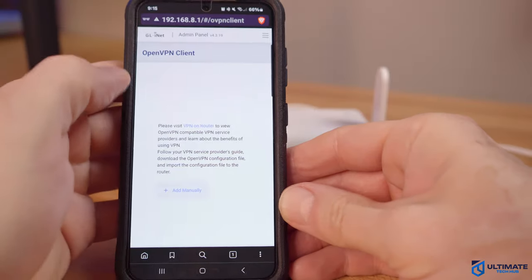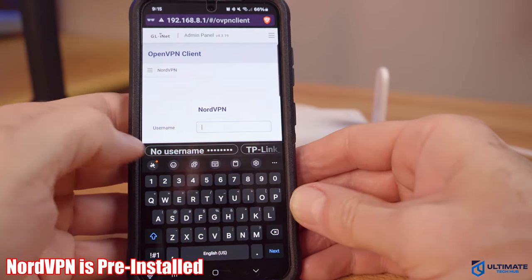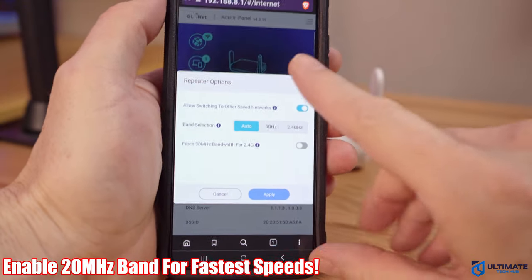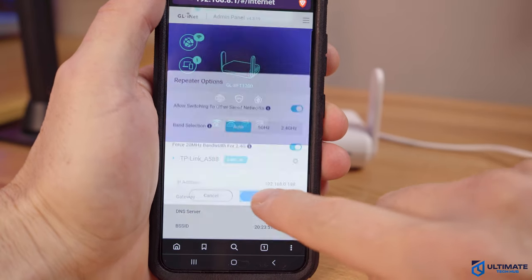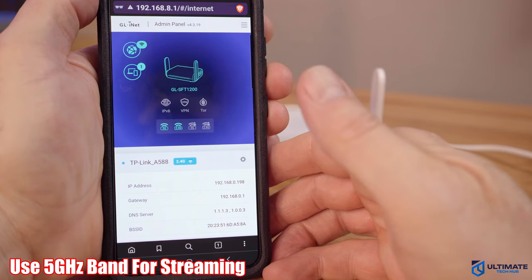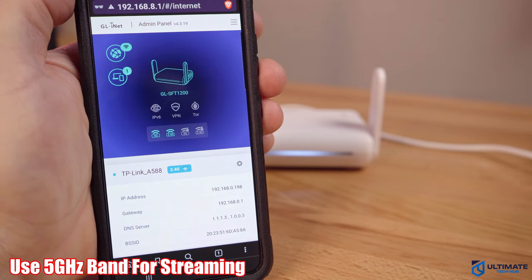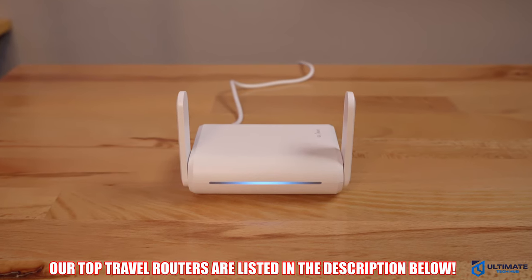There's one more option I want to show you: the VPN. You can see they have NordVPN as the default VPN. You can also see the 2.4GHz and 5GHz bands. When you go to the wireless settings, make sure to enable the 20MHz band — this band is much faster. In fact, when I enabled this, it tripled our speed, both upload and download. If you're going to be streaming movies or TV shows, use the 5GHz band — it's faster. However, if you're further away from the router, use the 2.4GHz band, as it's better at long range.